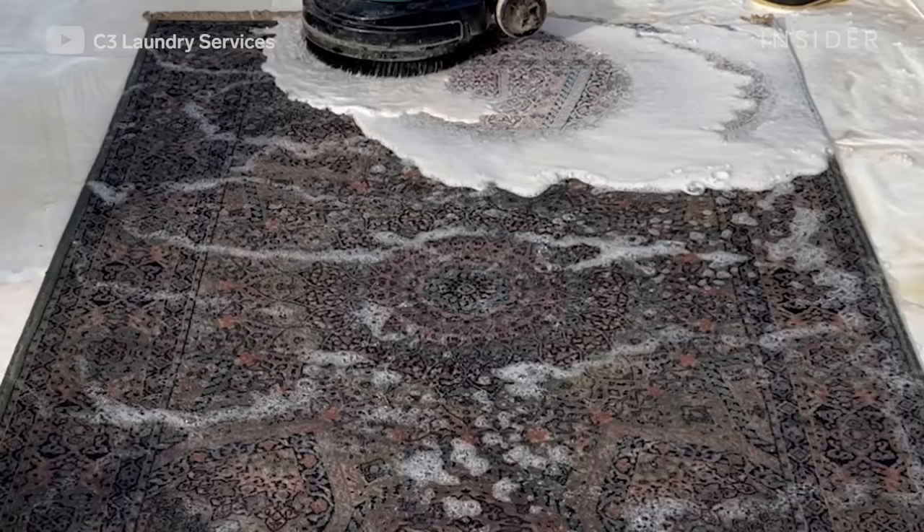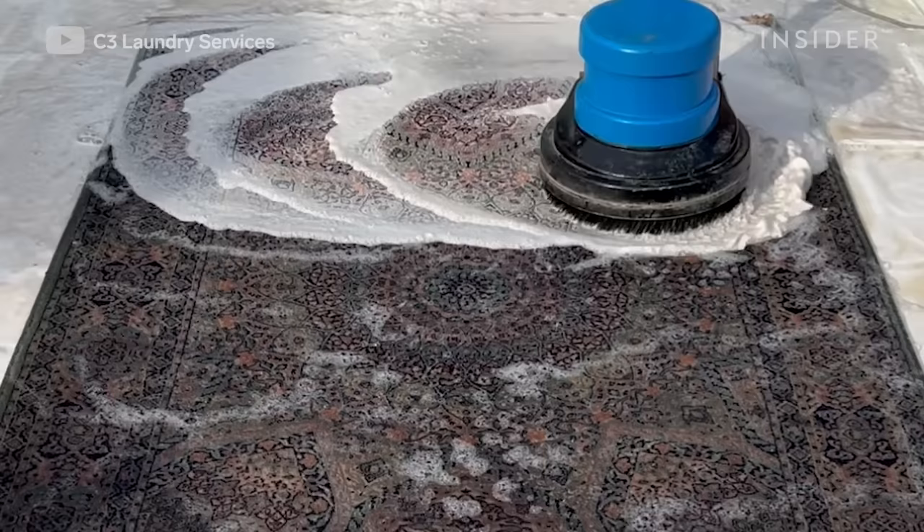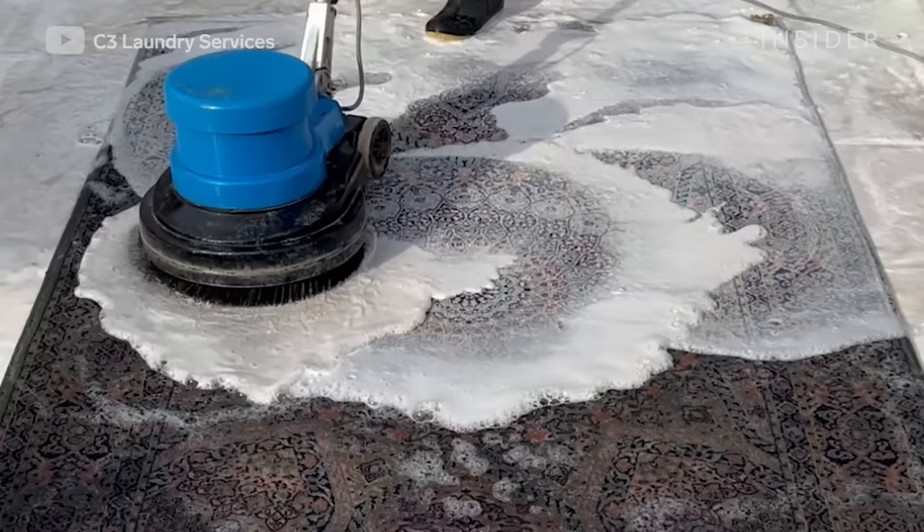After applying the shampoo, you scrub with a scrubber or a buffer — some people call it a buffer, I call it a scrubber. The buffer basically agitates the dirt and helps get all the dirt out of the rug. I scrub all around the rug and give it a good old scrub to get most of the dirt out.